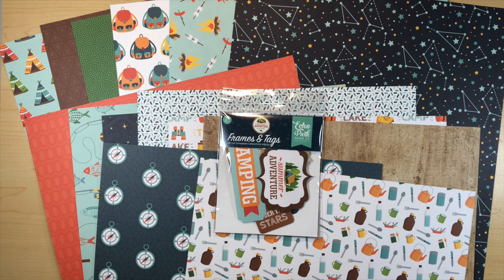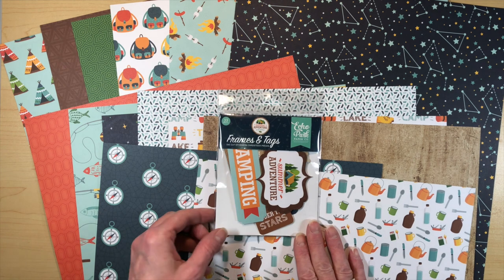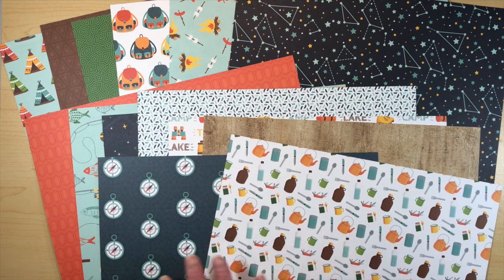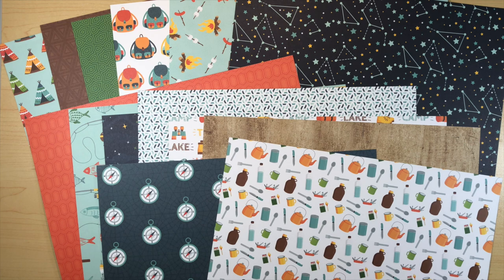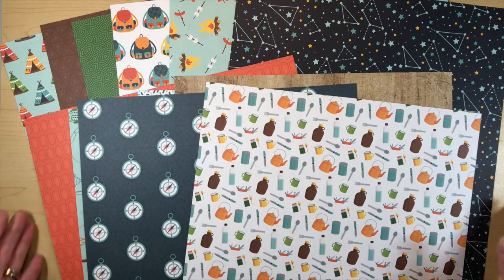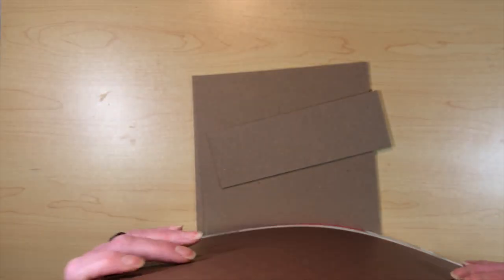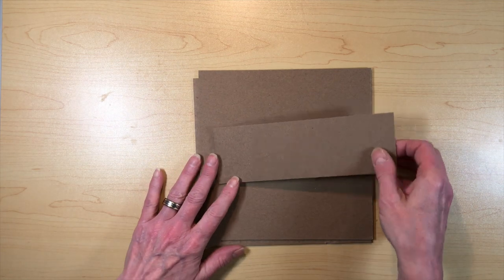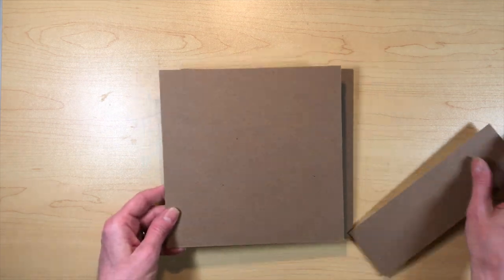I'm going to dive right in and show you how to create it. These papers are really super cute — I just love them. All kinds of different things with hiking and being at the lake and campfires. Anyway, let's get into how to make the covers.